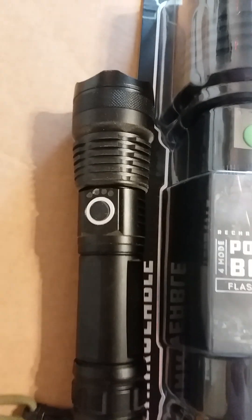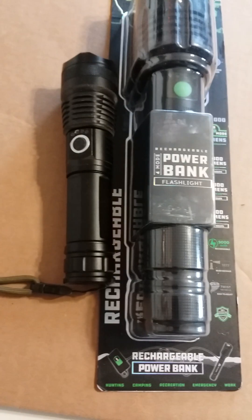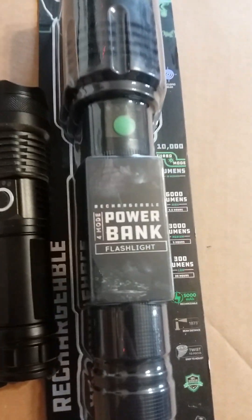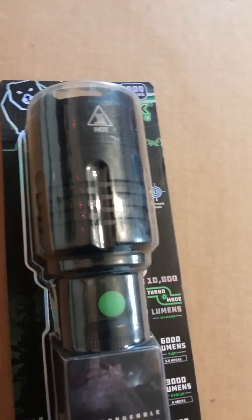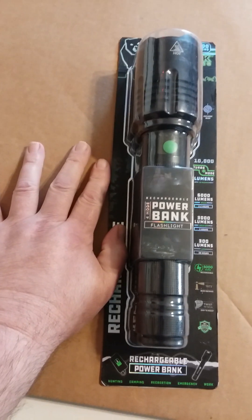You get a flashlight like that, you're gonna pay 20 to 25 bucks for it — look at the size difference. I'm 5'11", 260 pounds, and look at it — it's not a small light.